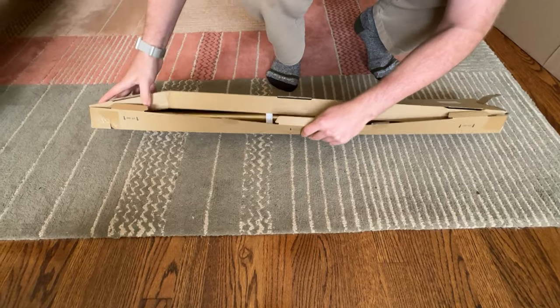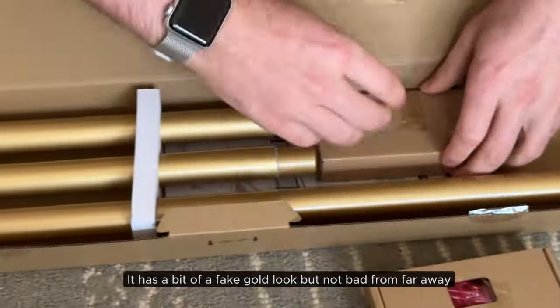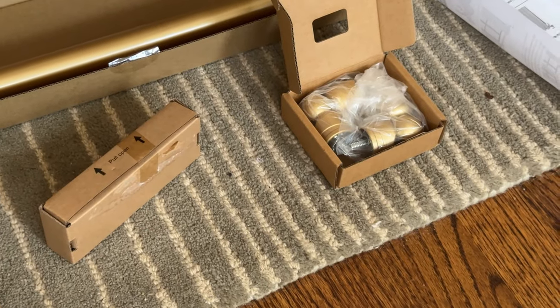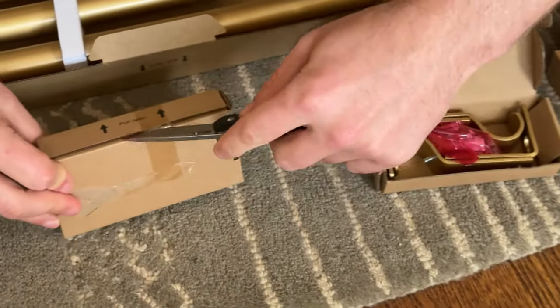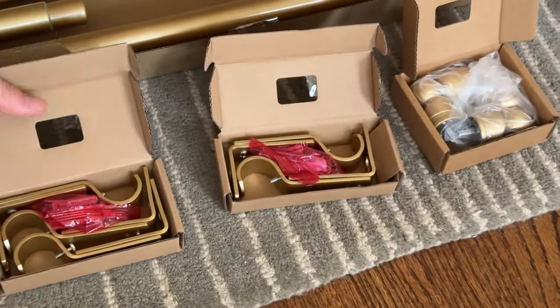It's really locked in there. It comes with hardware — the ends, the connecting pieces, hook pieces. Maybe these are the connector bits. Lots of hanging options.